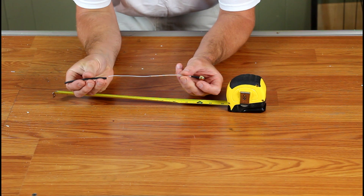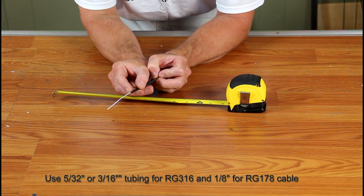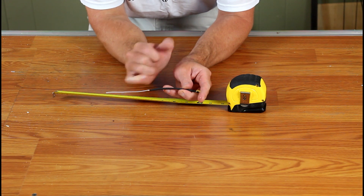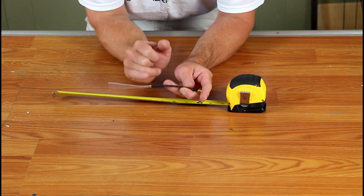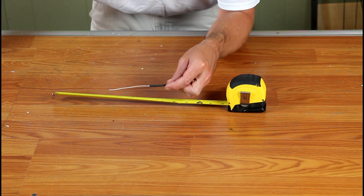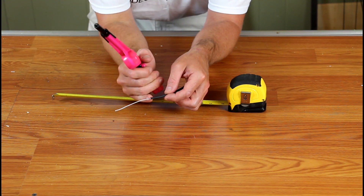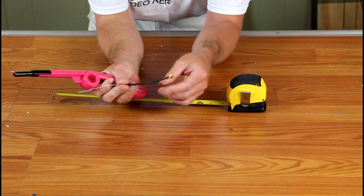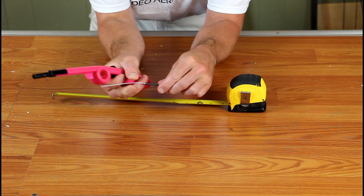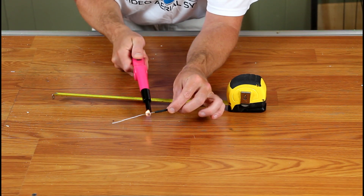Now it's time to install our heat shrink tubing. Start with your one-eighth inch and slide it down so that just a bit of shield is poking through — somewhere around three-sixteenths to a quarter inch of shield exposed, so you can solder. Take your lighter and shrink down only the very end. You do not want to shrink this whole thing down. You want to be sure there is an air gap inside here — that's the key to making this work. So be very careful and only shrink down the very end.